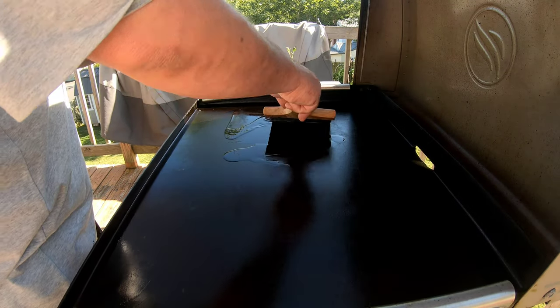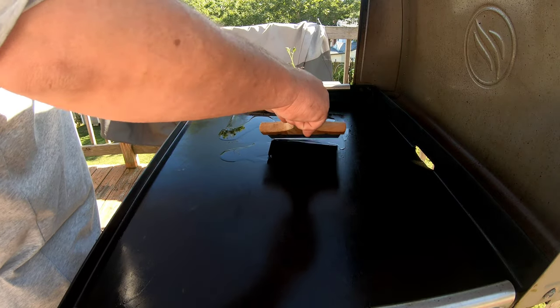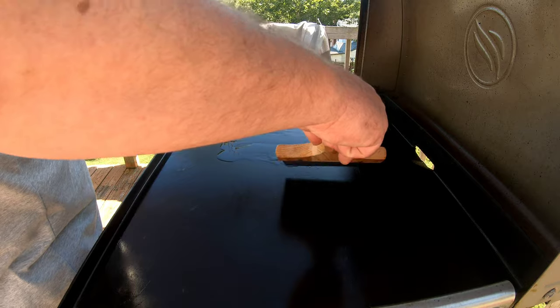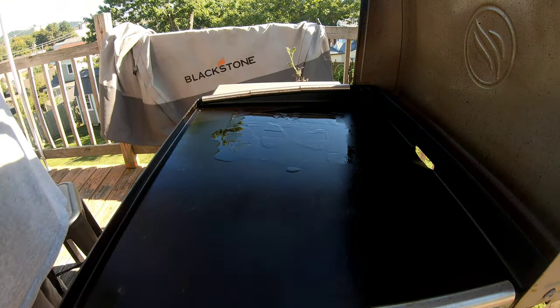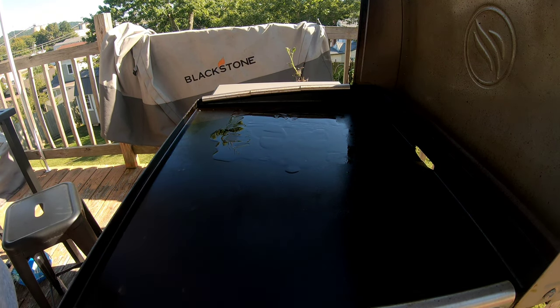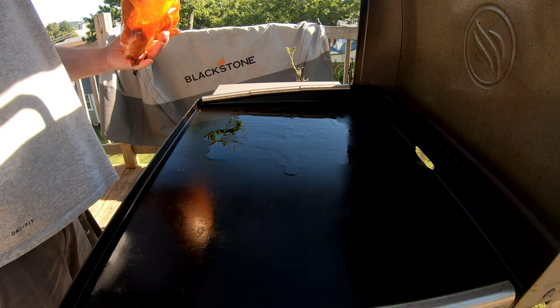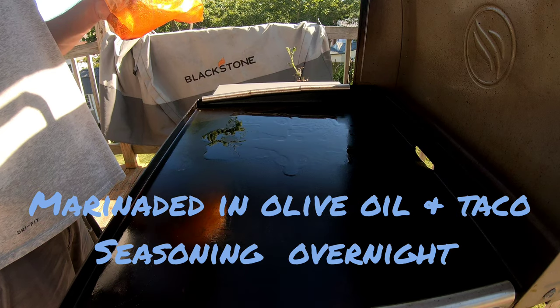All right, thanks guys. I'll show you how I smoked a pork tenderloin on the griddle. Let's throw down some olive oil real quick and get it spread out a little bit. I did marinate this tenderloin in some taco seasoning because we're going to do street tacos with it.